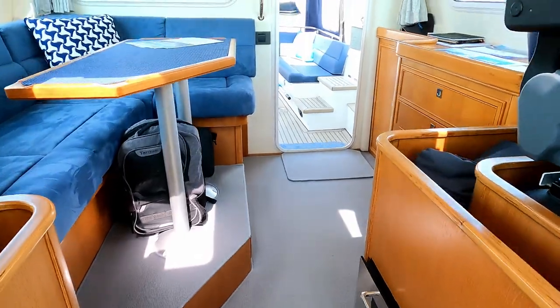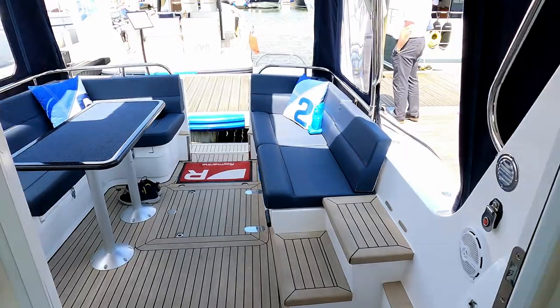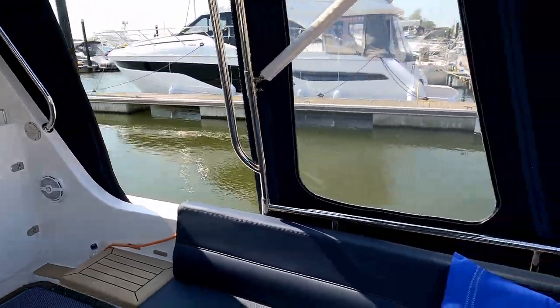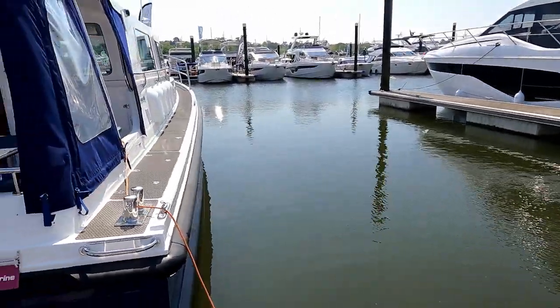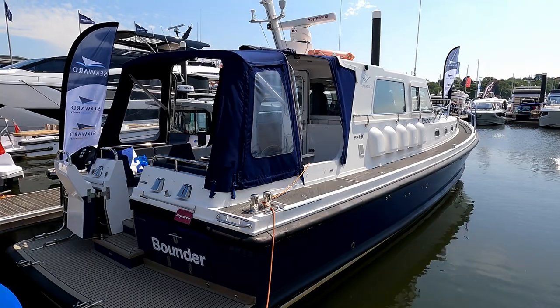Engine-wise, you can again pretty much choose whatever you fancy. This one has Cummins engines — they generally tend to put Yanmars in, but you can choose whatever engine options you like. You can even choose a flybridge option, which I've not seen. So there you go — thank you very much to the guys at Seaward Marine. I do hope you've enjoyed that tour. Please like and subscribe, and I look forward to seeing you next time.